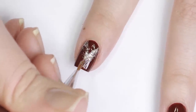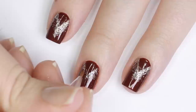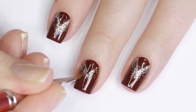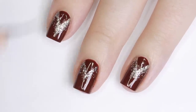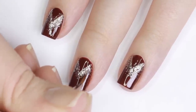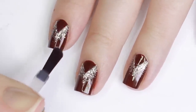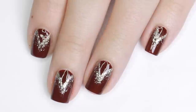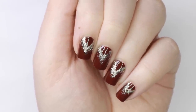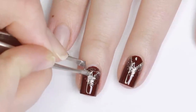If you need to, you can dip back into that dark red shade to sharpen up the triangle. This manicure is very dark and mysterious but classy, so I think it would be perfect paired with an all-black attire or even a leopard print dress — I think that'd look really cool too.